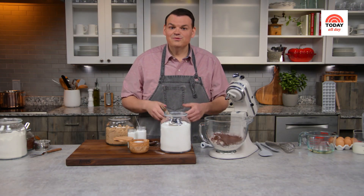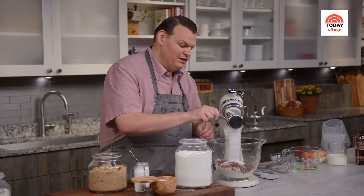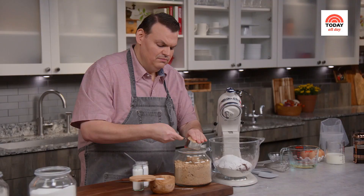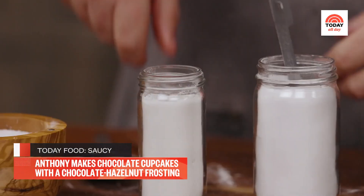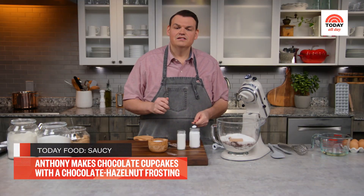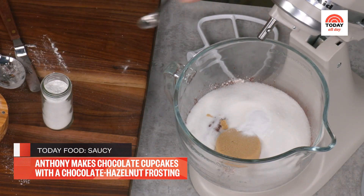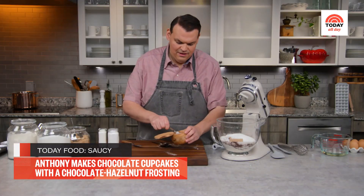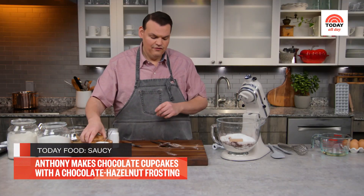The star of the show: some cocoa powder. This is a really high-quality cocoa powder, which is very important because it is one of the key ingredients, and I'm adding a generous amount — three-quarters of a cup. My niece is very sweet, so we need a lot of sugar: one and a half cups of granulated sugar. And then for some additional moisture and extra sweetness, a half a cup of light brown sugar. Last few dry ingredients: one and a half teaspoons each of baking soda and baking powder, and one and a half teaspoons of kosher salt.